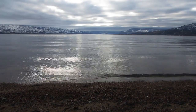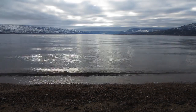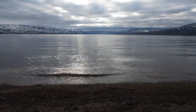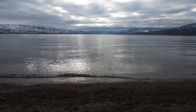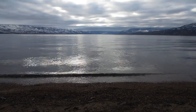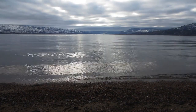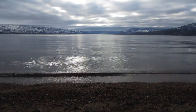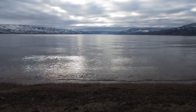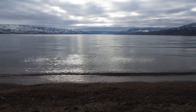Breathe in deeply through your nose, and exhale gently and slowly through your mouth. As you breathe in, you might say in your mind, I'm aware of the breath. And as you breathe out, you might say in your mind, I smile to the breath. Breathe in and aware of the breath. Breathe out, I smile to the breath.